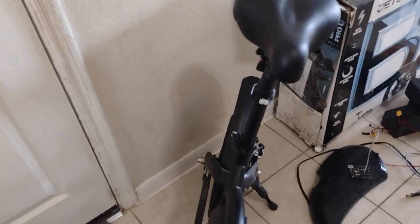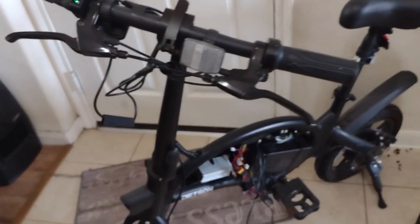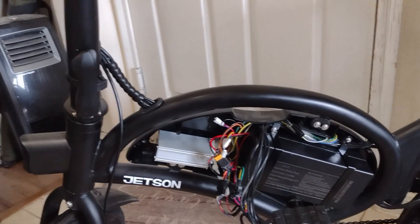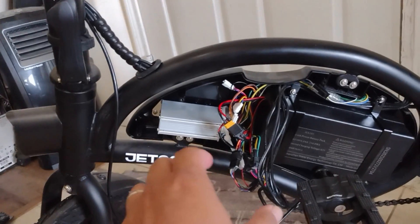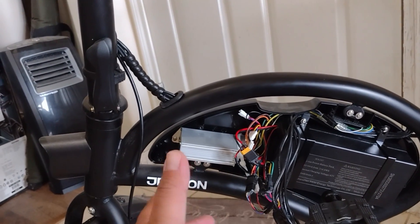Wow, I like it — I'm going to do it to my other Jetson Bolt. Hey guys, it really works. The hack works, because I've been seeing and hearing from other Jetson Bolt Pro owners that this hack didn't work on their bikes. I don't know why, but just make sure you have the right pin in the right spot.